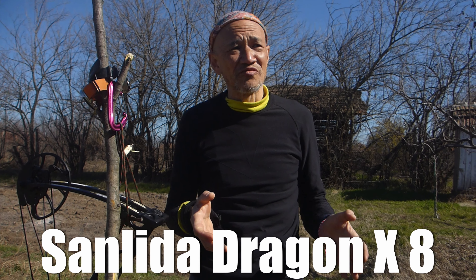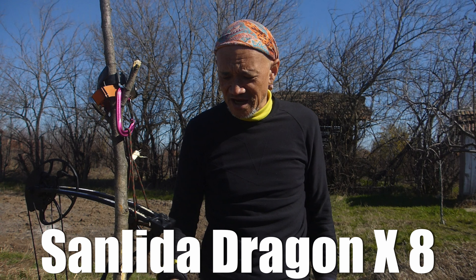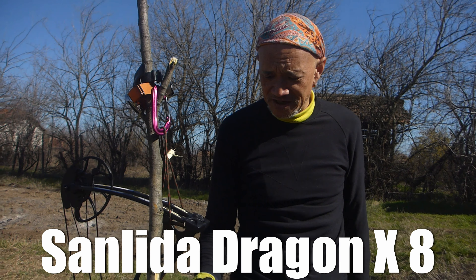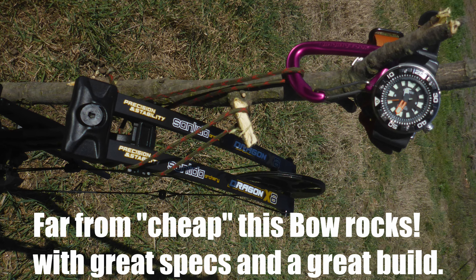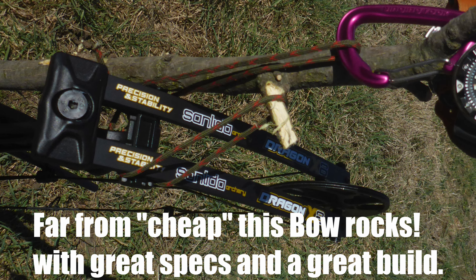After quite some time of not doing archery, I decided I wanted to get back into it again. This Sanlida bow wasn't given to me — I bought it. I thought it would be a cheap alternative to see how it goes, and so far I've been actually really impressed with it.